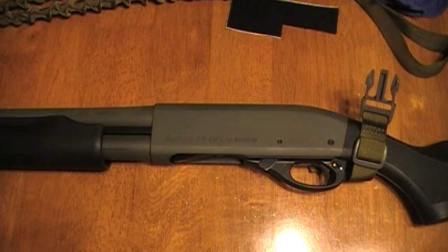Hello everyone. Earl Henderson, Primordial Defense. Thank you for watching. Today's video is going to be about installing a side saddle on a shotgun.